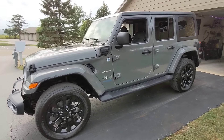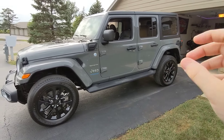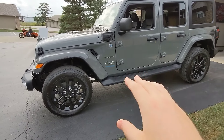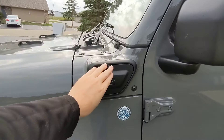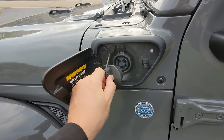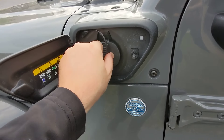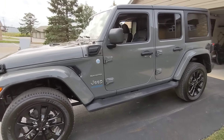This is our 2021 Jeep Wrangler 4xe Sahara. You just saw me plugging it in right there — the plug is right here. This is a plug-in hybrid Wrangler from Jeep. It's been out about six months. We ordered it about seven weeks ago and it just arrived, and we are thrilled and excited about this vehicle.